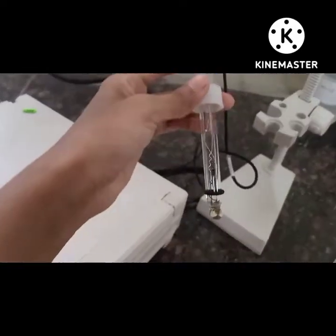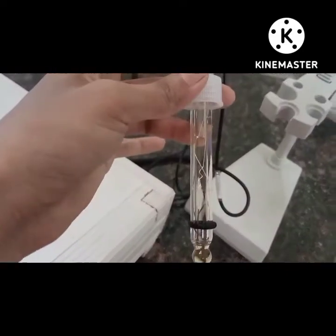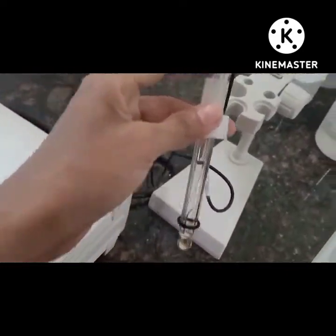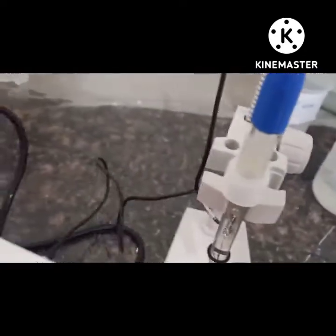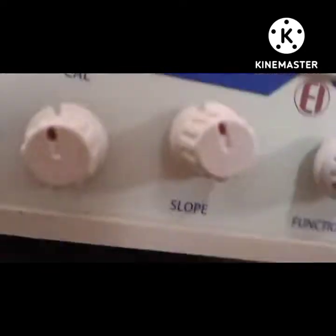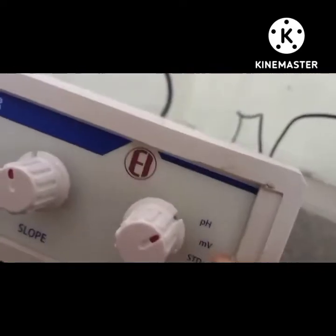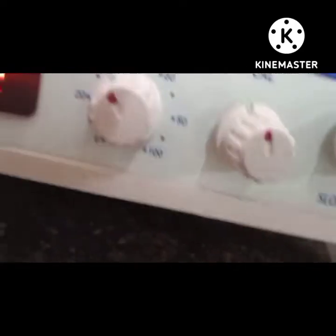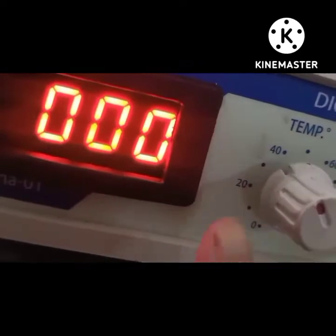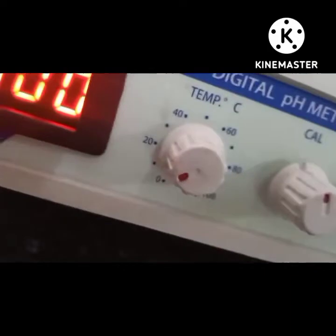This electrode is filled with a saturated salt solution — it is called a combined glass electrode. In this pH meter there are four knobs to adjust pH. First is the function knob, which has standby mode, millivolt, and pH mode. Then there is the slope and calibration knob, and this is the temperature knob. We always keep this knob at room temperature during the experiment.